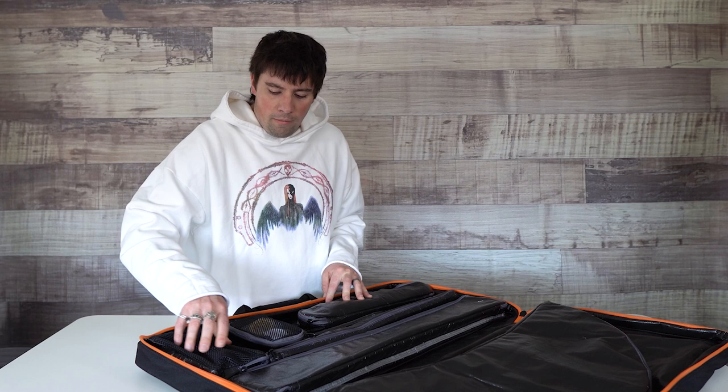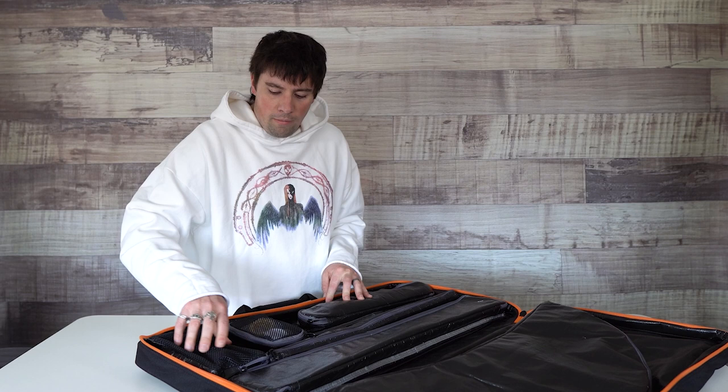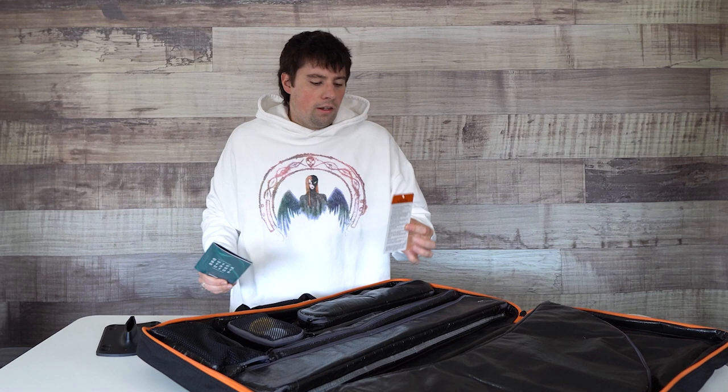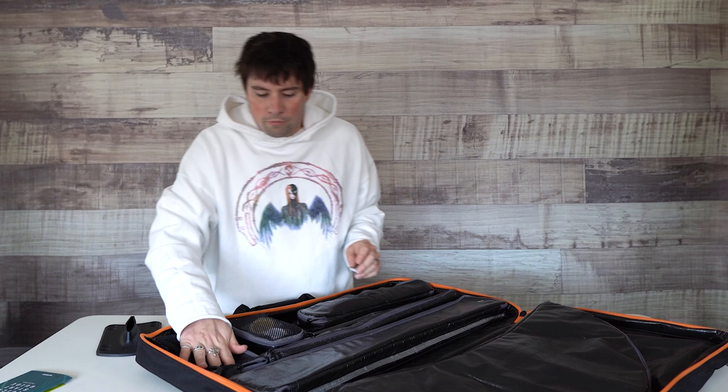We'll start here with the mast plate. There's no particular order you need to do anything, but if you open up the mast plate you have a little quick start guide right here, and a little link to Slingshot's Foil Academy with all sorts of tips. That is helpful information.